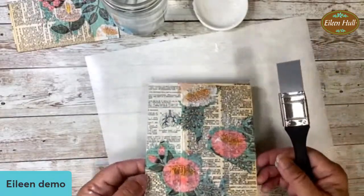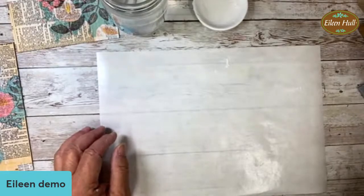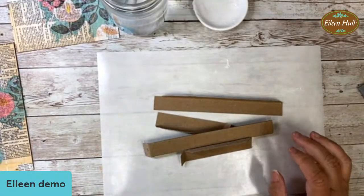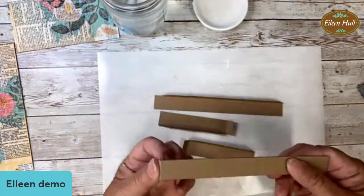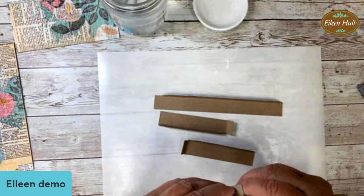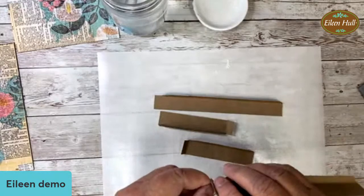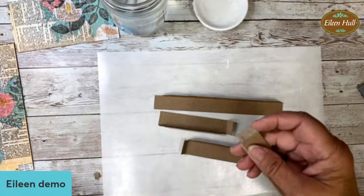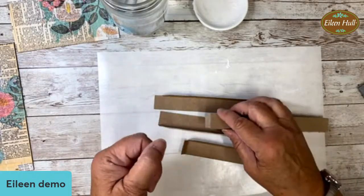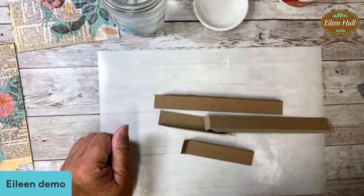Let's let these dry for a minute - I'm going to put them over to the side. One thing about working with chipboard - it is a little different than working with mat board in that I tend to use glue more than the tape. When I put it on mat board, it's mat board on mat board with a smooth surface and it sticks nicely. When working with a rough surface like this, it's a little easier to use the glue.